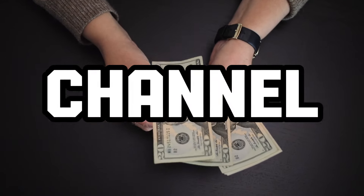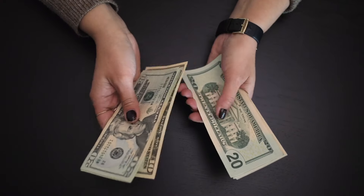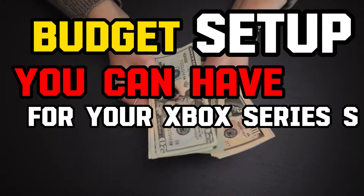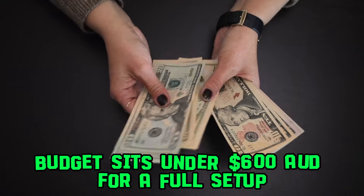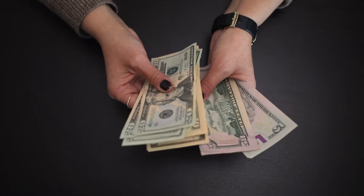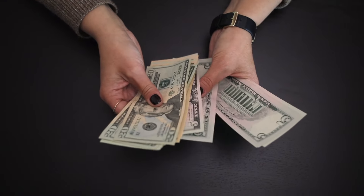How are we doing Xbox gamers? Welcome back to the channel. Today's video is going to be different from a top 5 video this Tuesday. I'll be going through a budget setup you can have for your Xbox Series S through Amazon, and it sits under $600. That includes a keyboard and mouse, a hard drive, a gaming chair, a gaming desk, a mouse pad, and a gaming monitor.